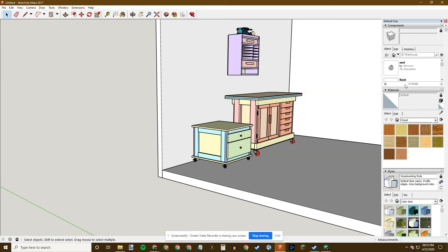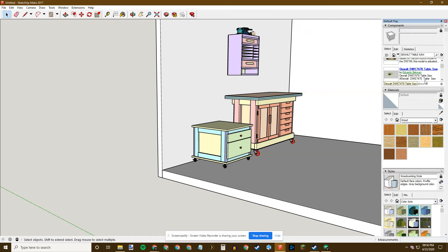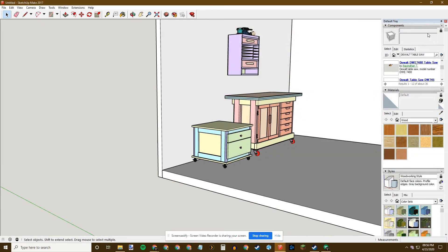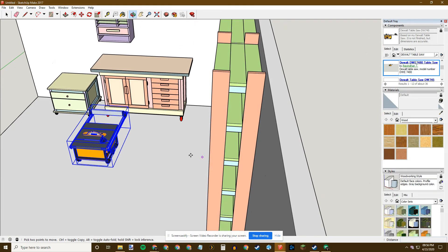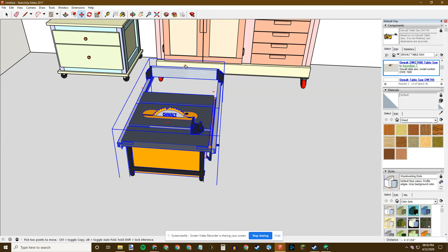To put my table saw on that cart, I use the 3D Warehouse. I have a DeWalt 7480 table saw. I search in the warehouse and find the 7490 and the 7480 — not all your tools will be on here but you can find some of them. I click on it and it comes right to my cursor — it kind of sneakily came from behind. Now I have this table saw and I can move it around just like any other object.